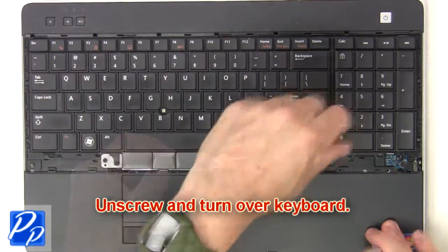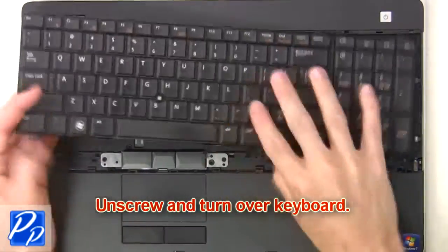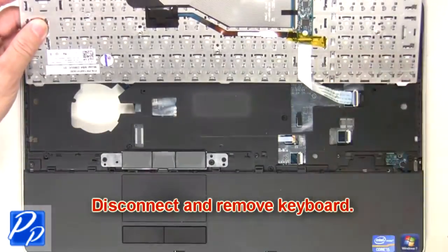Then unscrew and turn over the keyboard. Now disconnect and remove the keyboard.